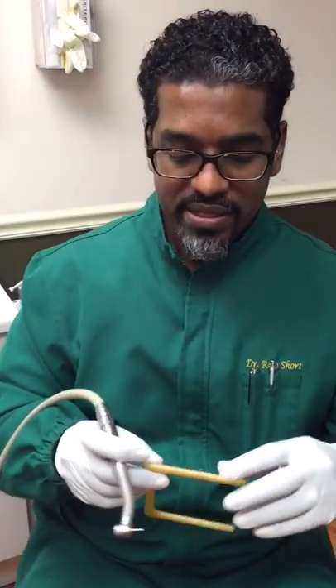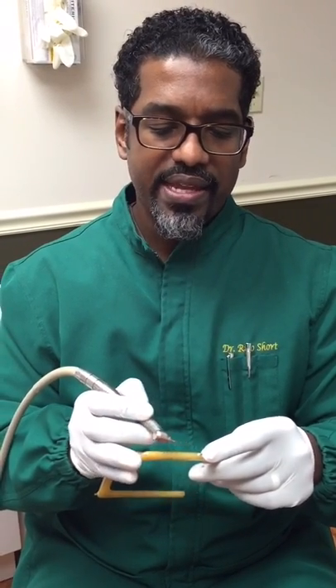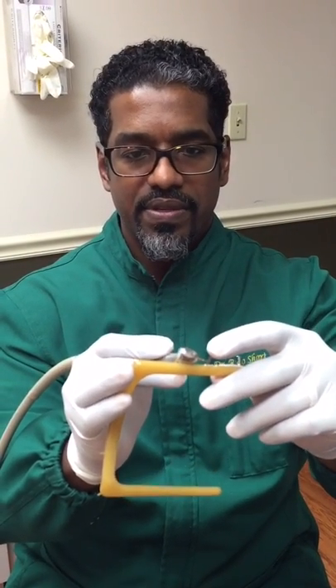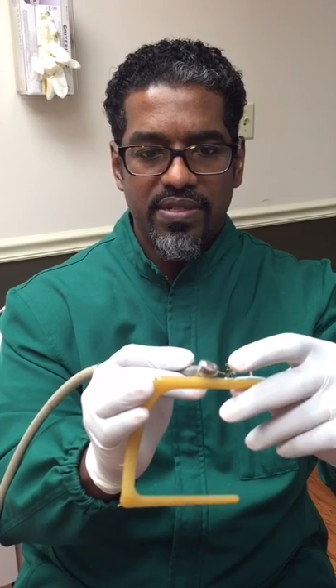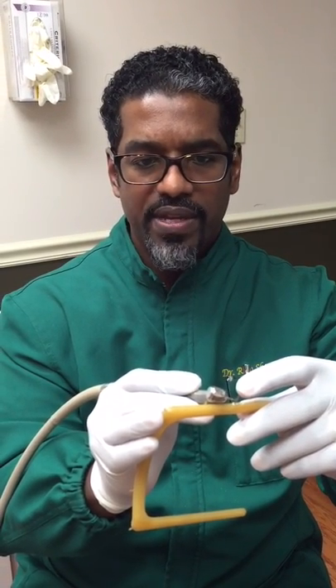Then you use your 1958 burr and you're basically going to section it, leaving about 3 or 4 millimeters hanging out — about the same amount you have on the plastic prong. Make sure you have safety glasses while doing this, because sometimes these things can just fly off, and the top of it does heat up, so you want to be careful.